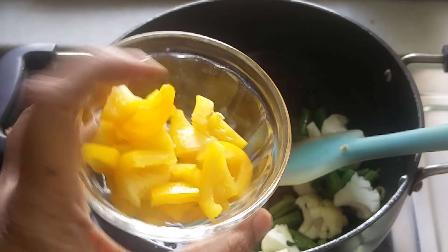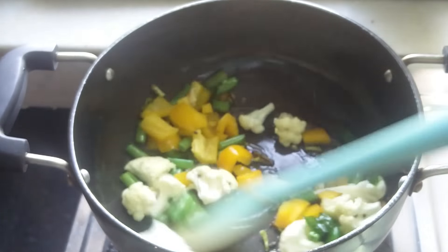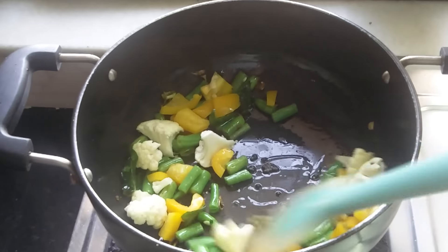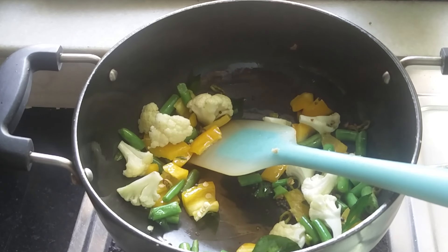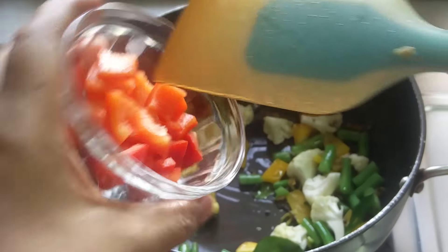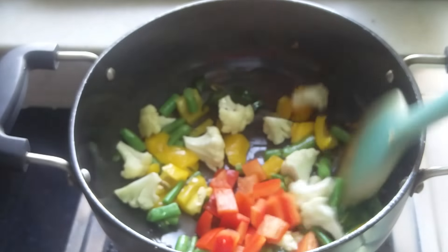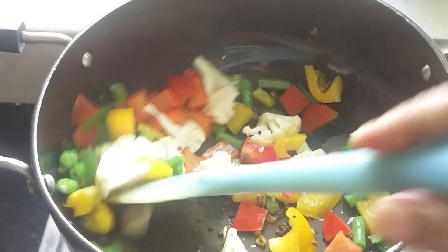Here comes the yellow capsicum. You can add any vegetables you want — you can add zucchini, or bottle gourd, or whatever vegetable you have in your house. You can add colors, you can add tomatoes even. Now I've added the red capsicum and I'm going to stir it a bit.